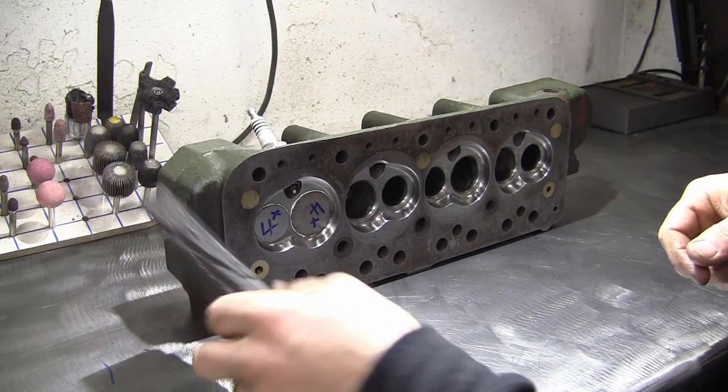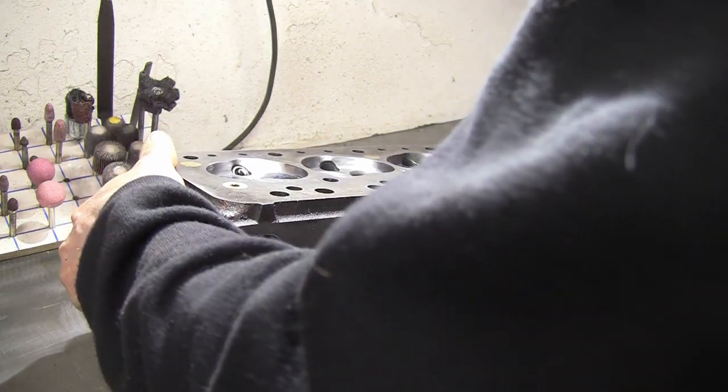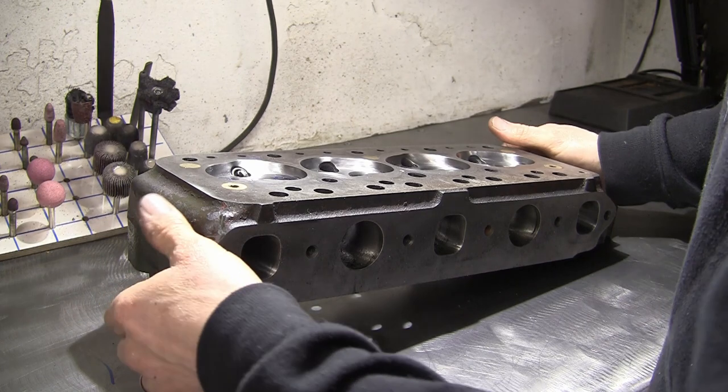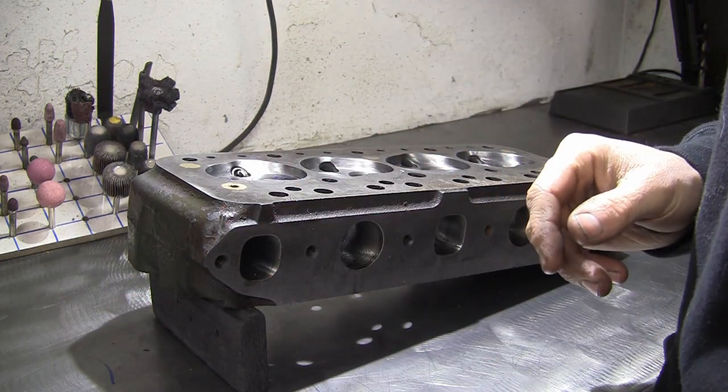I'm just going to prop the end of the head up on a little wedge of wood here. Obviously if I put it face down, it's going to push the valves out. So we'll put it on that wedge of wood and then we can leave it like that.